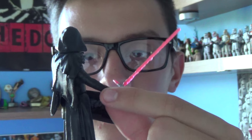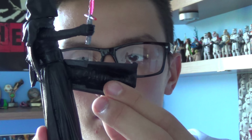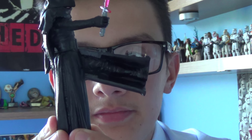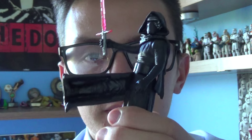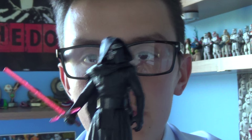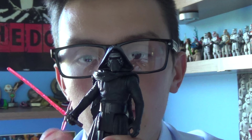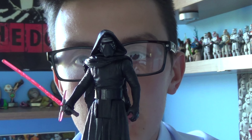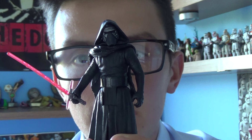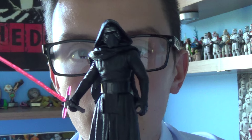Hello everyone and welcome back to another Star Wars figure review. Next up for you today I'll be giving you a look at a figure from Star Wars Episode 7: The Force Awakens. This time around it's the villain from the film. I purchased him about a week ago at Toys R Us for £10, which is very good. The figure today is Kylo Ren from Star Wars Episode 7: The Force Awakens.